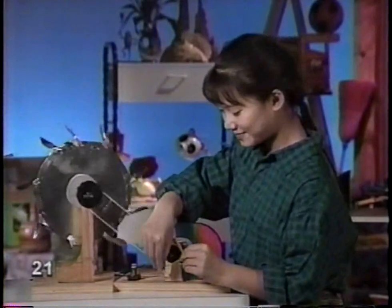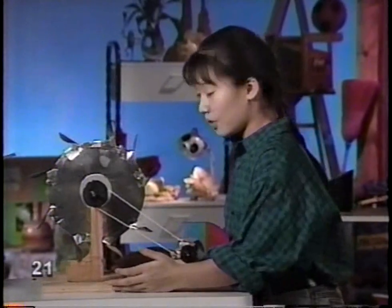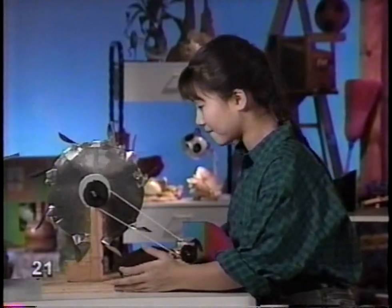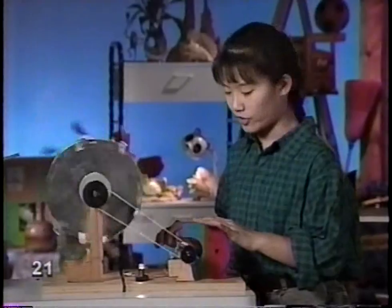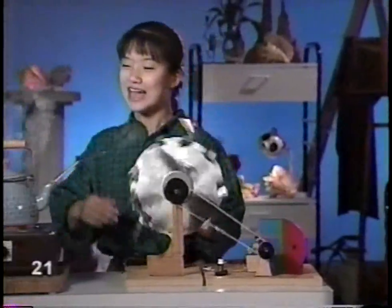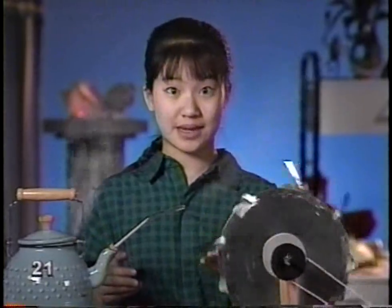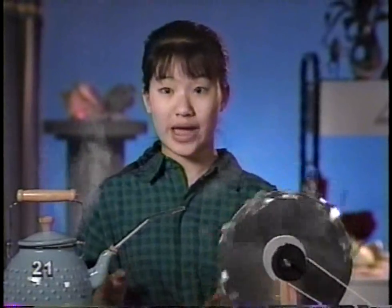Wind can make electricity. Water can make electricity. Does that shock you? Well, steam can make electricity too. I switch my generator from kid power to steam power. The steam is doing all the work - the only thing I have to do is keep the kettle boiling. But if you have a big generator that runs on steam, the way a lot of cities and towns do, it's not so simple. You have to find some other way to get the water to boil. You have to burn some kind of fuel.